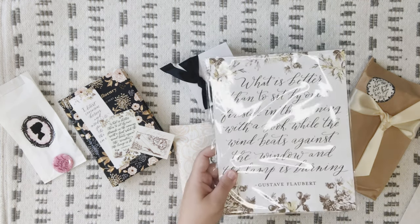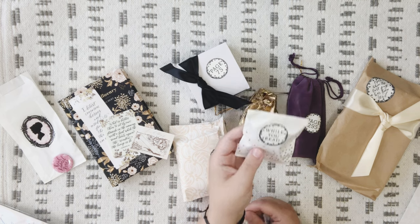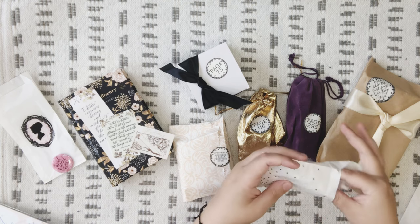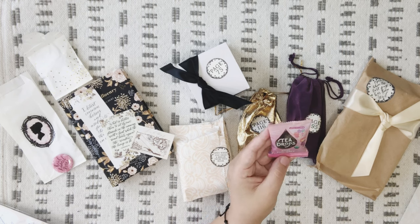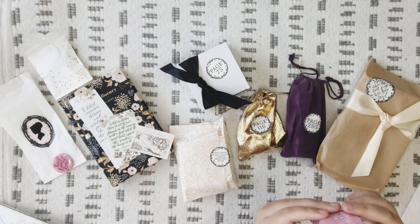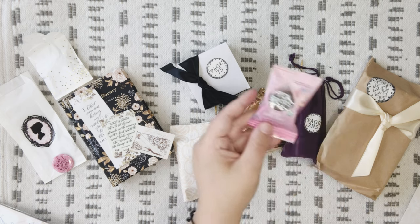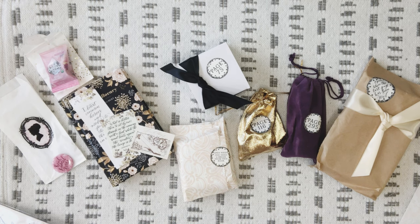We've got our eight-by-ten art print — we've already seen that, it's beautiful. And then the 'while you read' envelope. I don't want to open it, it's so pretty! Inside we have Tea Drops — Rose Earl Grey, earl grey tea with rose petals. It's a loose leaf tea that dissolves, so ditch the tea bag for your perfect cup. Some sediment will be at the bottom. That's the 'while you read' tea drop — very cute.